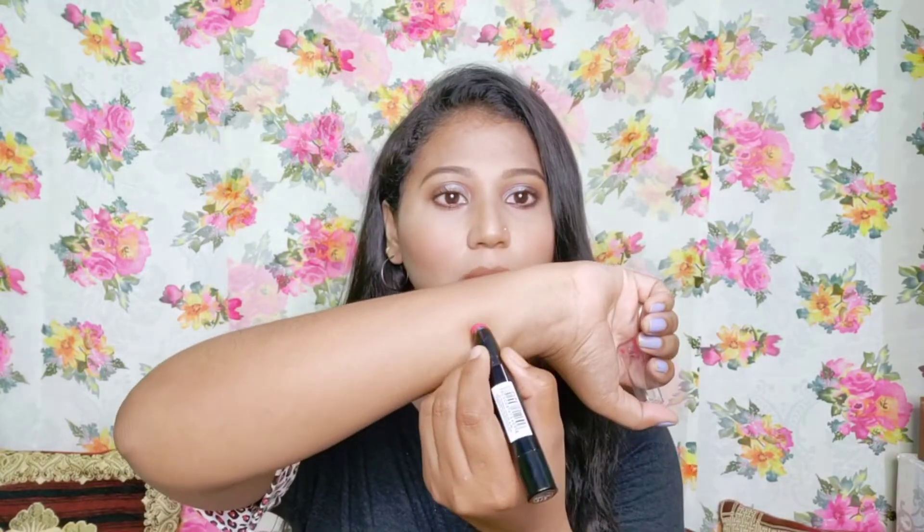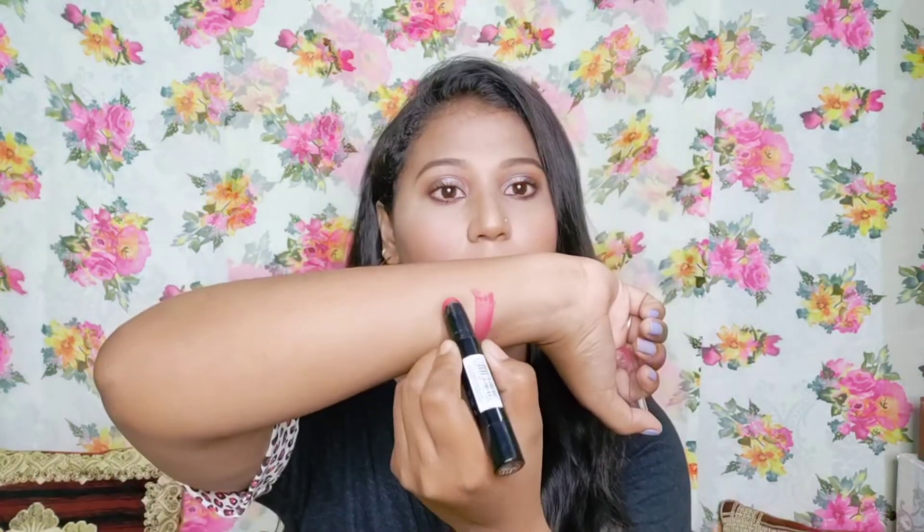It is easy to use this matte lipstick. You can apply it in different ways. If you apply it, it's not only matte — you get a little creamy finish as well.